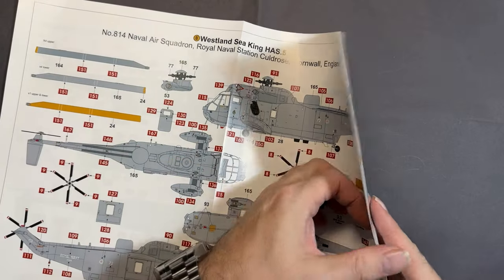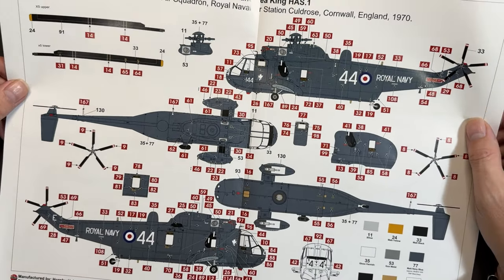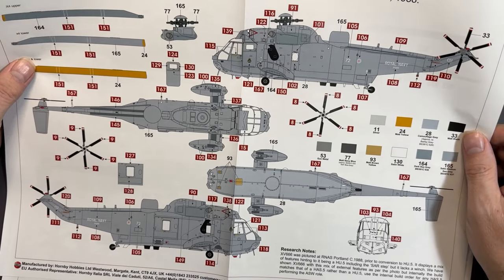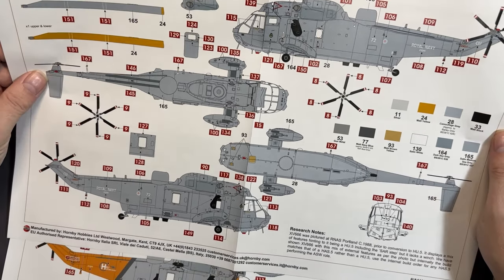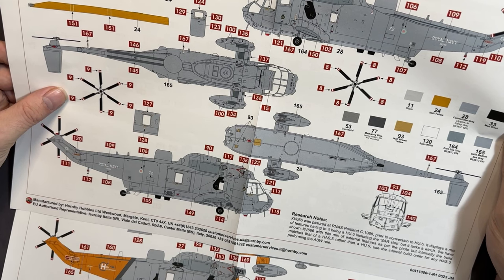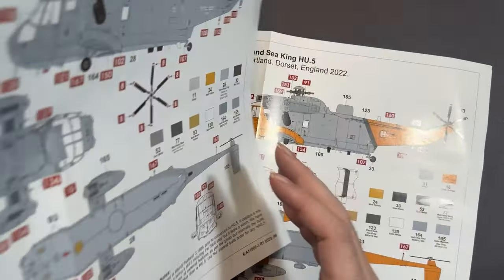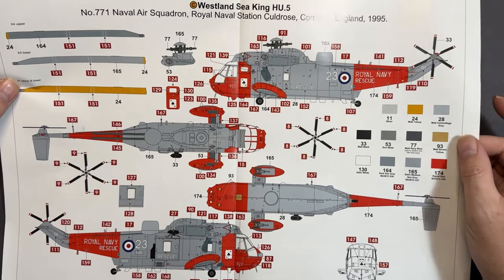Now the marking options — there are four. Marking A: number 802, 826 Naval Air Squadron, Royal Naval Air Station Culdrose, Cornwall, 1970 — all-over navy blue. Marking B: number 818, 814 Naval Air Squadron, Culdrose again, 1988 — all-over camouflage with dark sea grey and medium sea grey, and some British Standards roundels included.